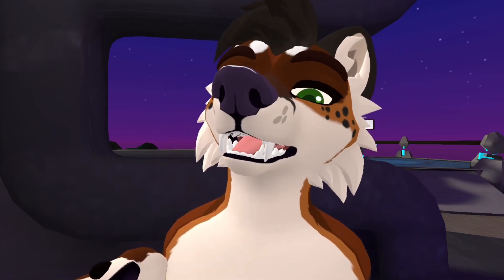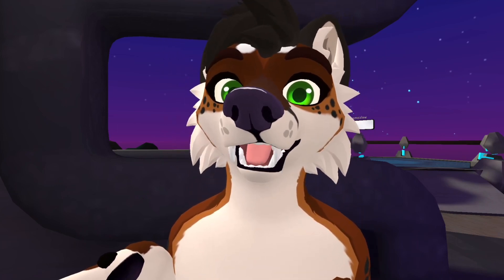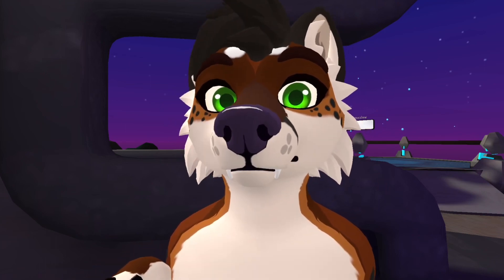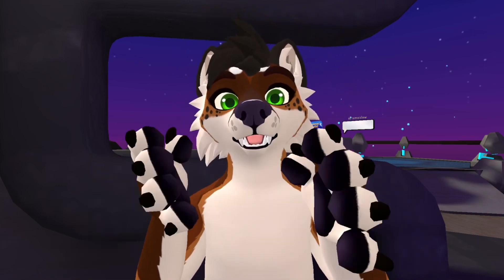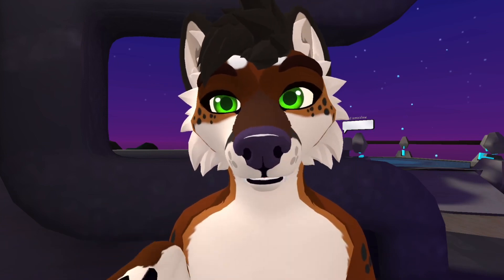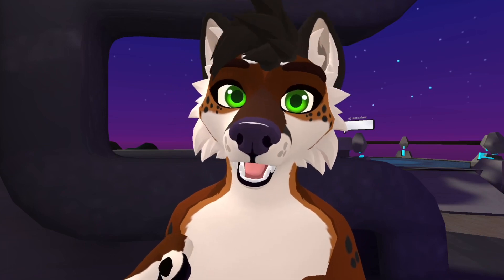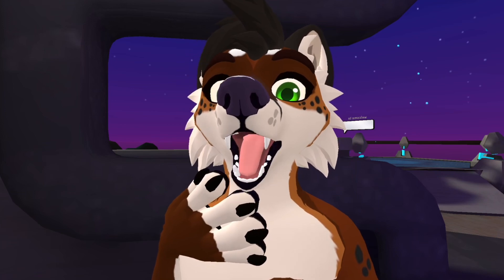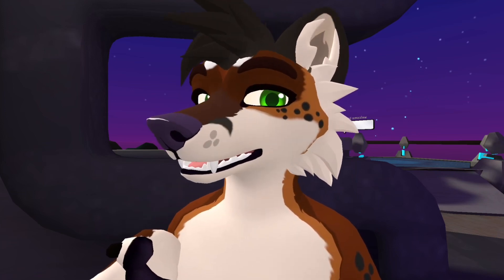I can smile and show my teeth. I can blow my cheeks up. It looks pretty cool and actually just adds another dimension to playing this game. Some people don't like that it can track your eyes — you can turn that off if it bothers you — but I really like all the extra expressions you can make with your mouth and smile.